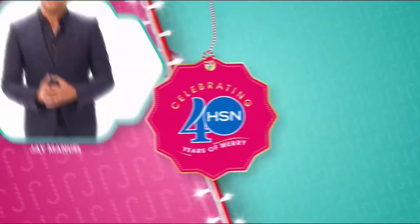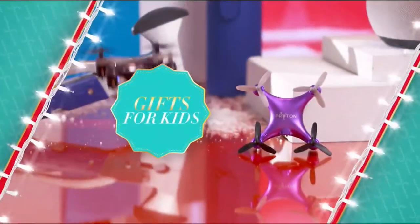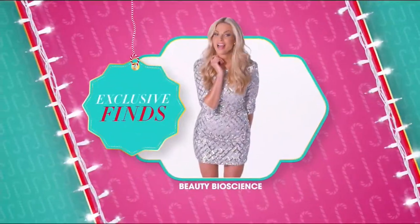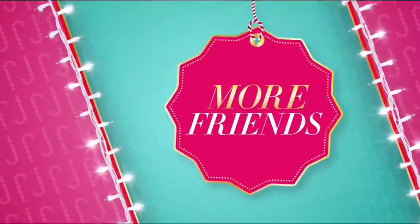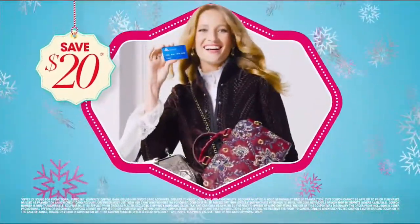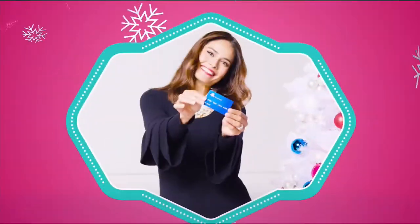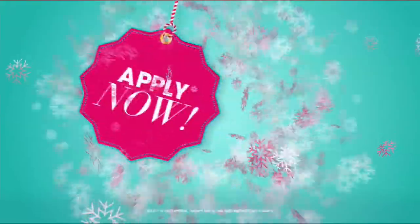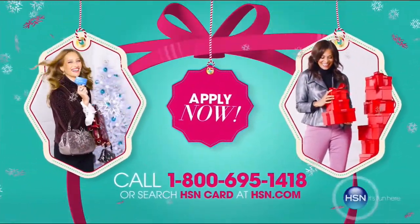It's the holiday season and this year we're celebrating 40 years of merry at HSN. We've gathered everything you need to make it the best holiday yet — gifts for him, her, kids, gifts under $50, and exclusive finds you won't see anywhere else. Get your HSN card, save $20 when approved, get extra flex financing, and an additional $10 off your next purchase. No annual fee. Call 1-800-695-1418 or search HSN card at HSN.com.